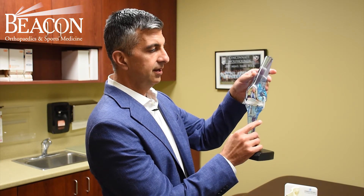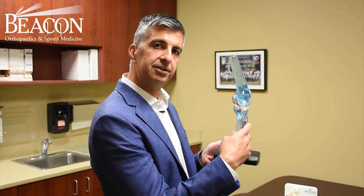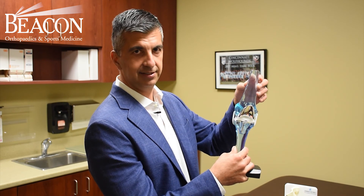So not a knee transplant — it's a knee replacement. It's essentially a metallic resurfacing of the joint, and we're keeping the ligaments and the tendons.